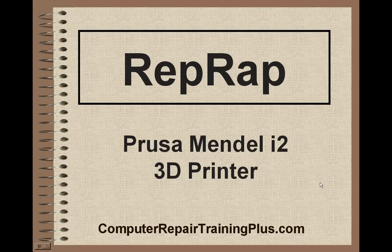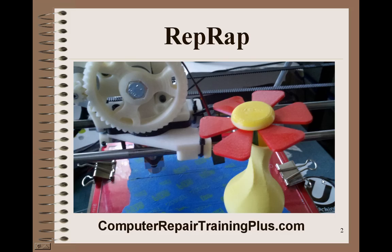Hello and welcome back. This is Greg French. Today I want to talk about the RipWrap, or the Prusa Mendel Iteration 2 3D printer. Here's an example of a flower and a vase that were created on the Prusa Mendel that I've built. I'm presently working on my third one. I'm using them in my classroom — they're a great tool for hooking students into design.